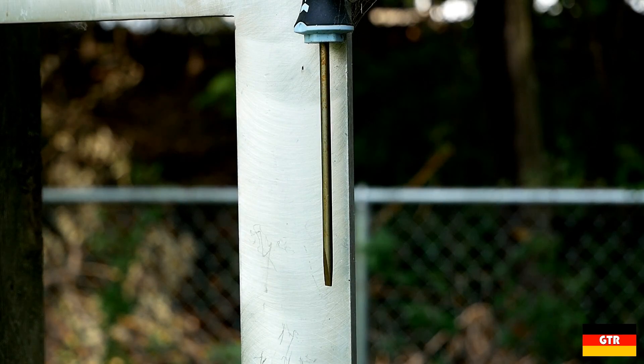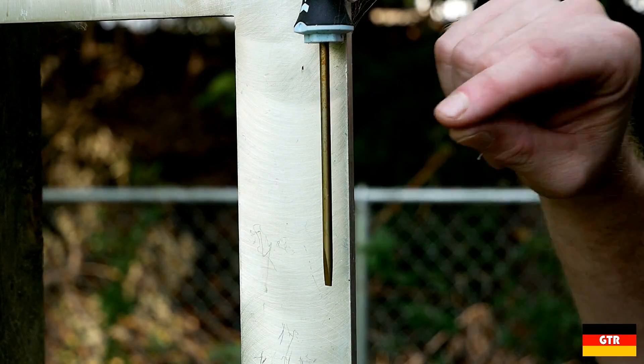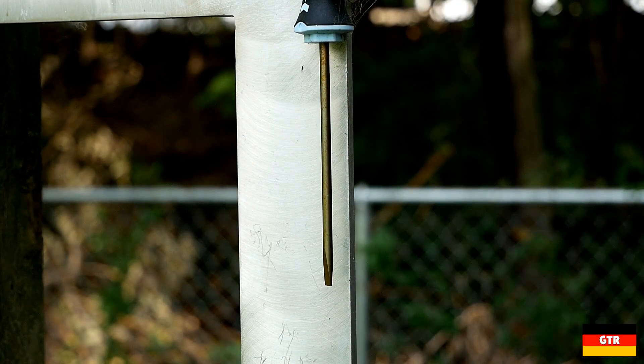The process of passivation actually removes all that material, and there are several ways to do that — there's acid passivation, there's also electro polishing. So what I think happened is that this shaft was not passivated, and that is what's causing the appearance of rust. What's actually rusting is the microscopic particles that were left in there after it was tooled.